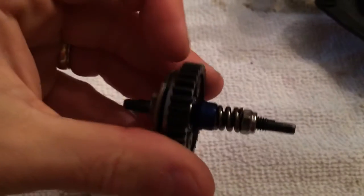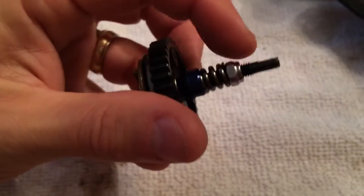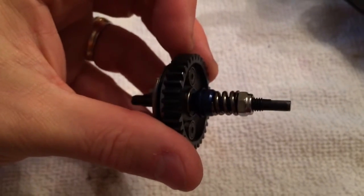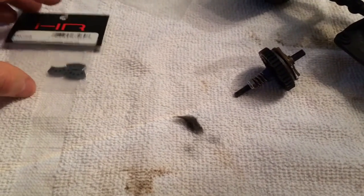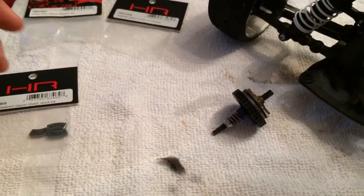I'm not sure if I had it too tight, so I backed off a little bit on the spring, tightened it all the way, and then let off a little bit like you're supposed to. Then I went out and ran it again.